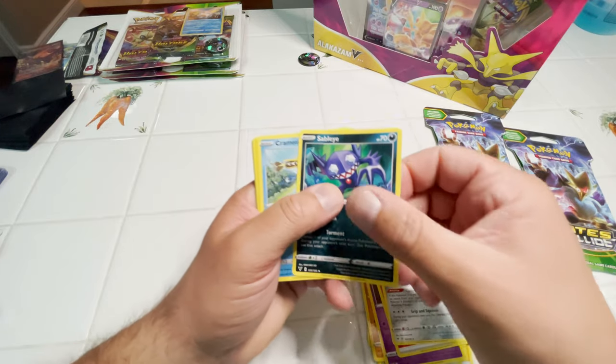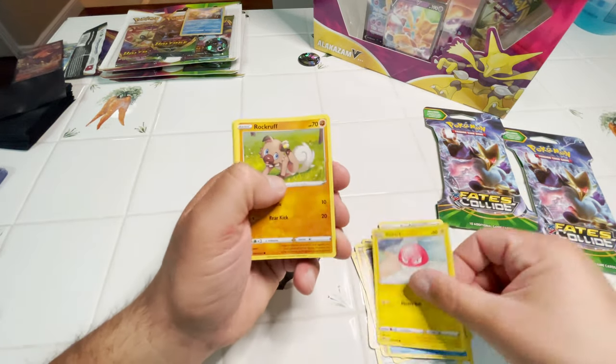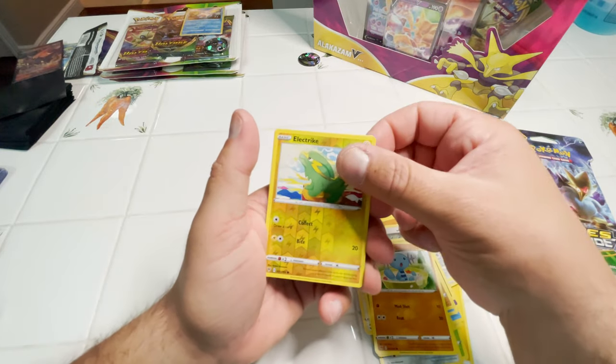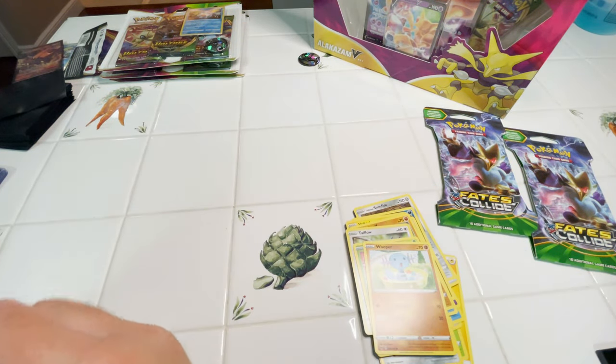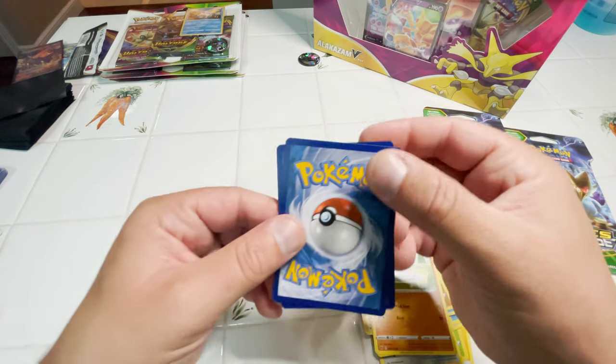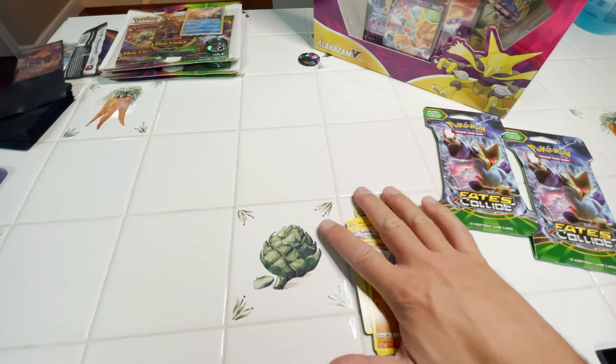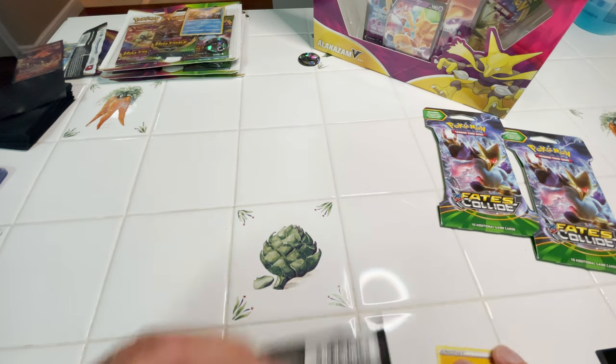Cards from next pack: Fire Energy, Stunfisk, Sableye, Cramorant, Voltorb, Rockruff, Tailow, Yanmar, Wooper, a Reverse Electric, and an Exeggutor. These cards are so messed up. It is what it is.